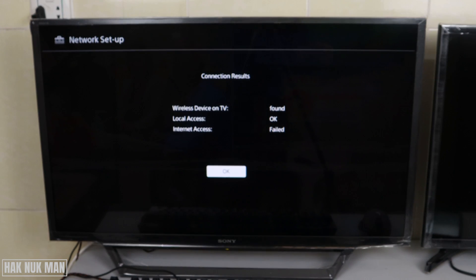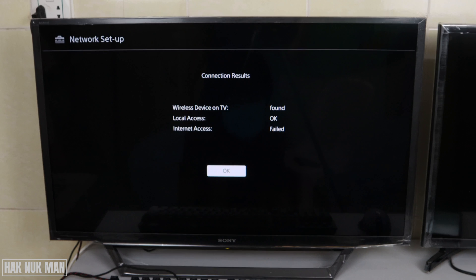After waiting for a period of time, your TV will show the status of your network. If you can see that the internet access is fair, that means your TV cannot get internet from your router.